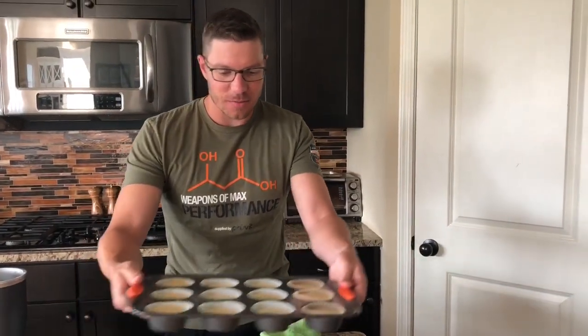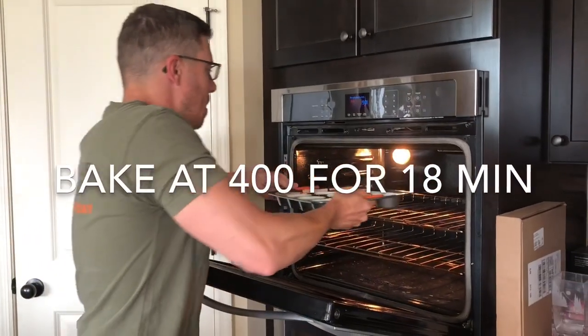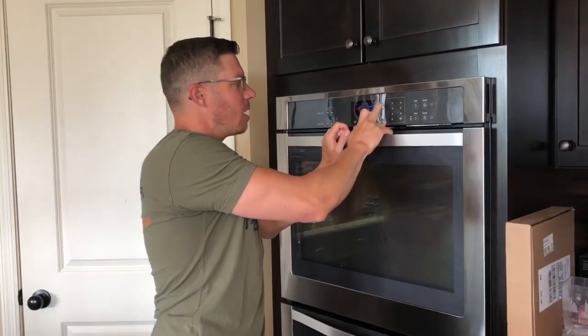We're gonna take our filled muffin tin here. I've got the oven preheated to 400 degrees. We're gonna cook it for about 18 minutes or so. Well, it's done — here we go.